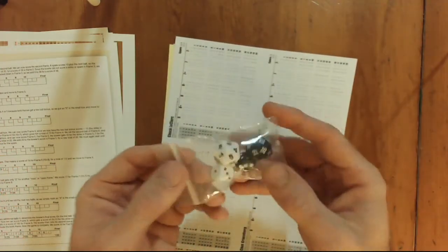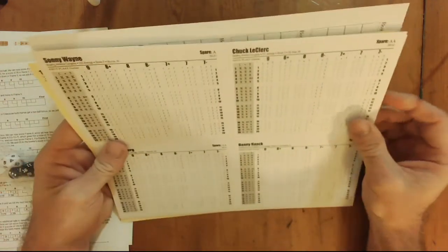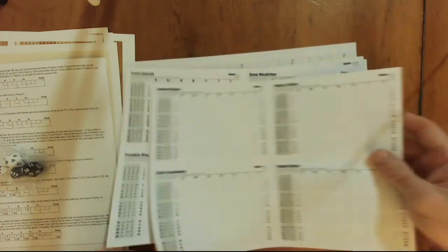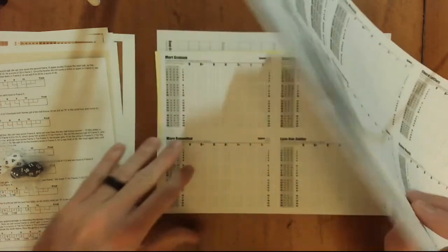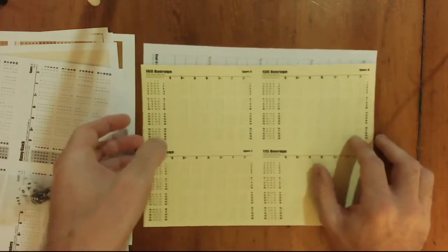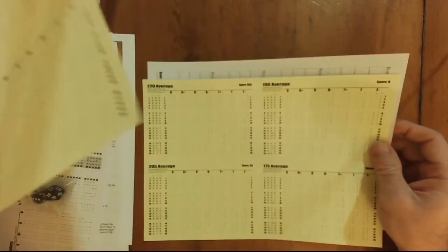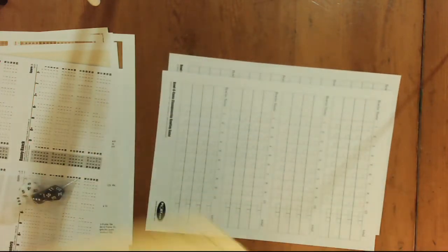Here are the dice that come with it — two 20-sided dice and two six-sided dice. Then these look to be the bowlers, all on perforated sheets that you can just separate — there are 24 bowlers total. And then you've got what look to be your generic bowling charts. So if you're a 160 average bowler you'd use this card, or 130, 145, 115, 220, 190, 205, or 175 average. I'm probably down there in the 115s if I had to guess.